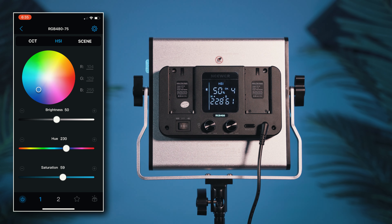The best part is you can control all of these settings from an app, so you don't have to spend time switching through all the buttons on the light itself. You're also able to sync both lights to the same settings as well as save presets for future use in the app.